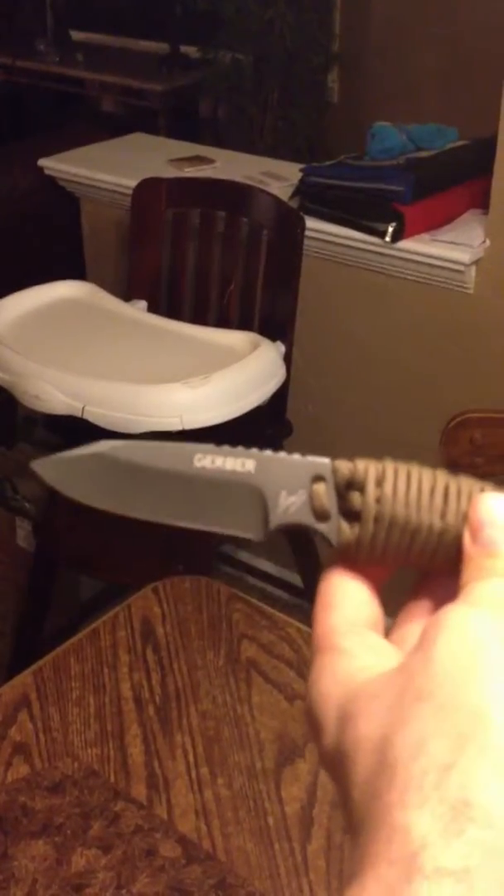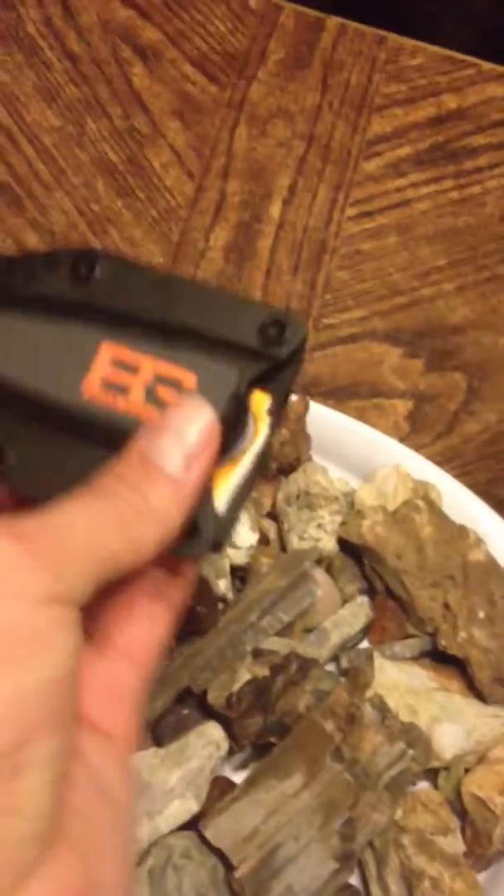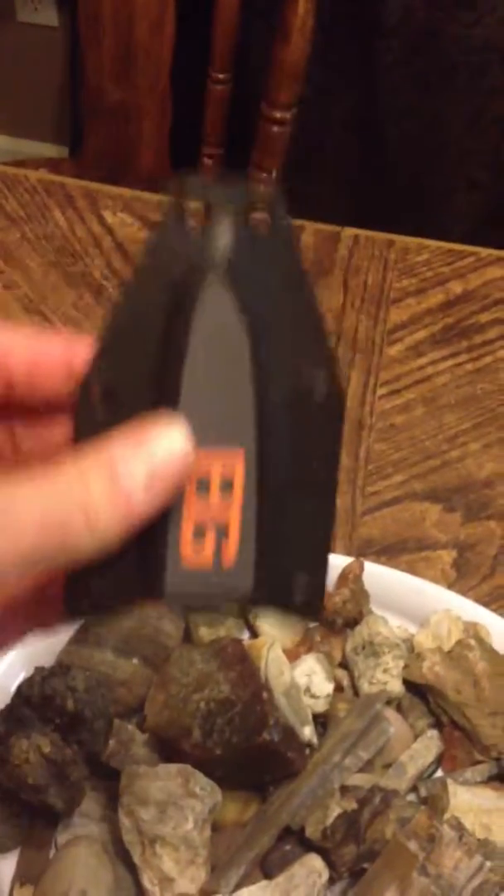My son Reed likes it too. Another cool thing about the scabbard — if you look at those, you can actually unscrew those and change the way you draw it. You can cross draw it. It can even hold upside down. This thing holds in the scabbard really tight, so it's a nice setup.